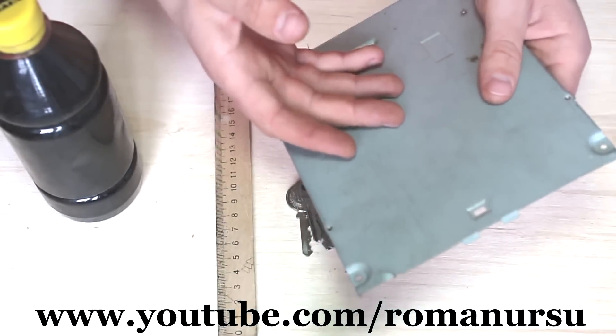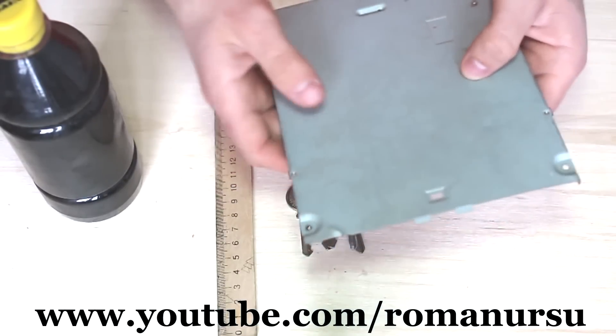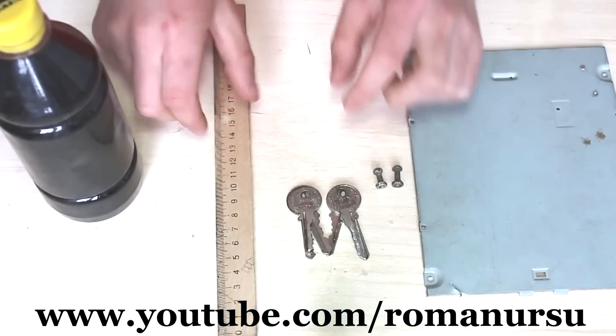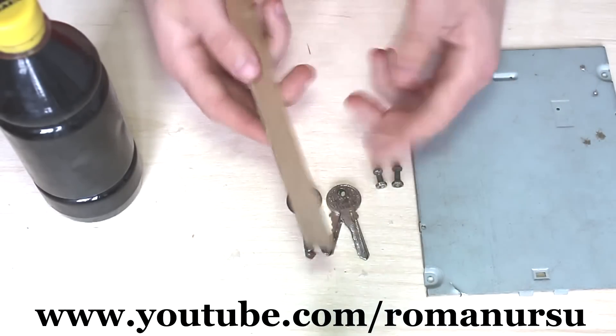So, to make something that will help us with that, we need a piece of a tin plate. I took a lid from an old DVD drive, but you may also use a tin can. Also, we need two nuts and bolts, and here we have six keys and a wooden ruler. It's not mandatory to use a ruler — you may use any piece of wood with a nice texture.